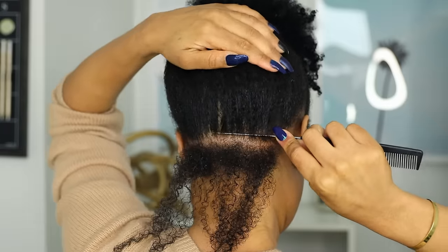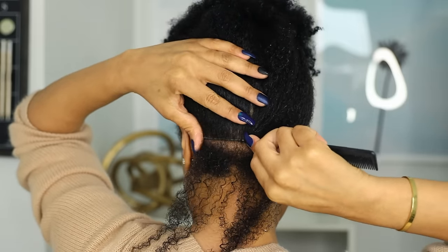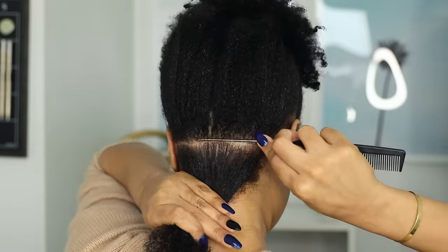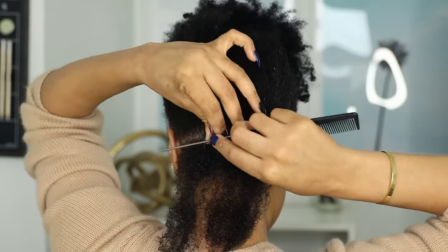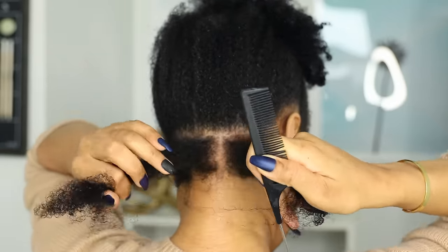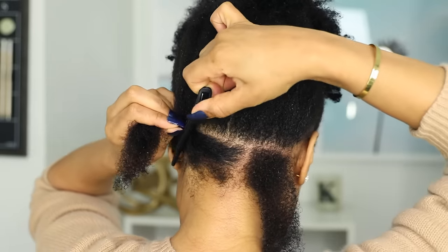Making a part going right across, and with my parts I was really trying to get them as straight as possible, because when your parts are neat it definitely helps the finished style look a lot more polished. Once I had that down I'm sectioning off to get square pieces of hair and clipping the rest over so it's out of the way.